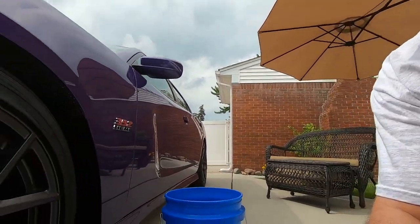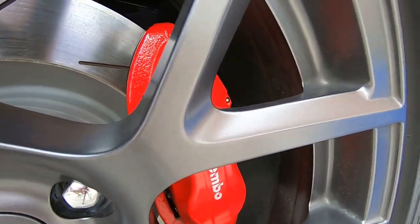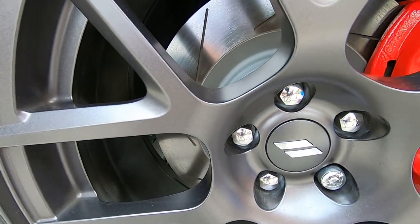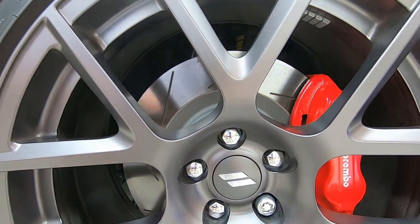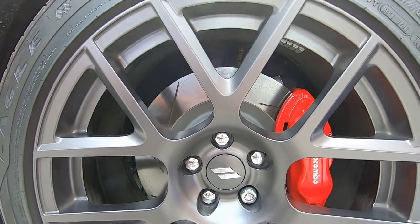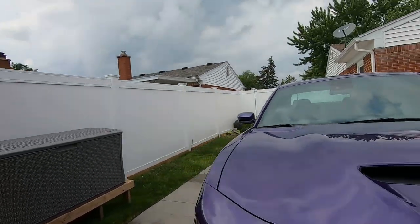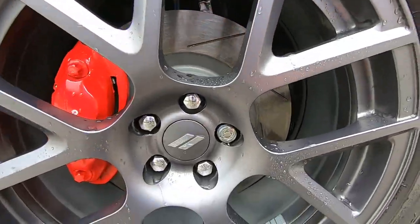I'll show you how dirty this wheel is, then we'll clean it, and then I'll show you the other side before I clean the driver's side wheel. Hopefully you guys can see in there — see how dark it is though, the lip of the wheel or whatever you want to call it. If there's a special name for it, let me know. Now let's take a walk over to the passenger side that's already clean. The wheels are still wet, but look at the difference.